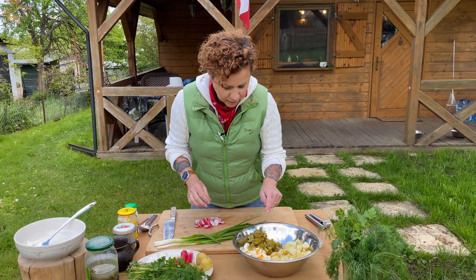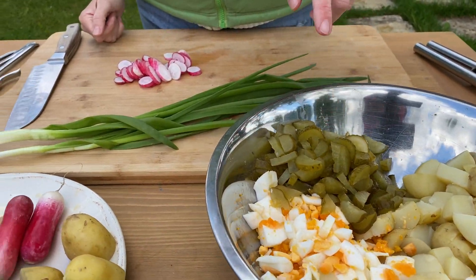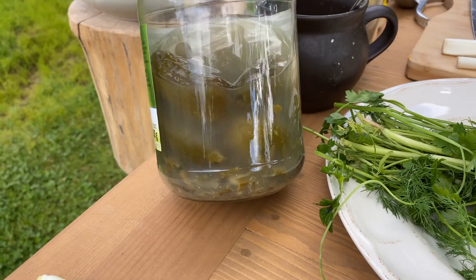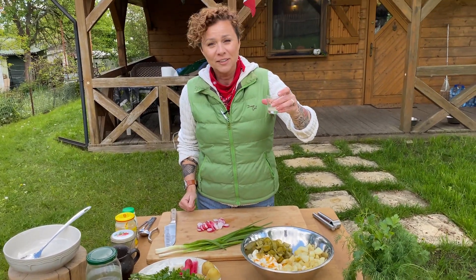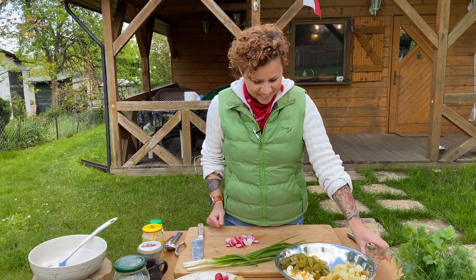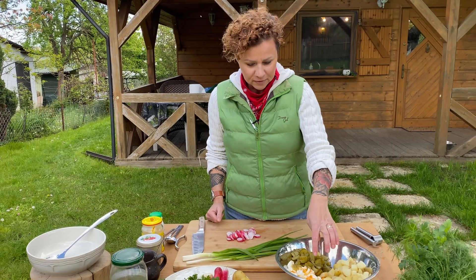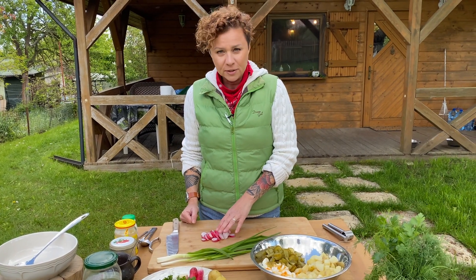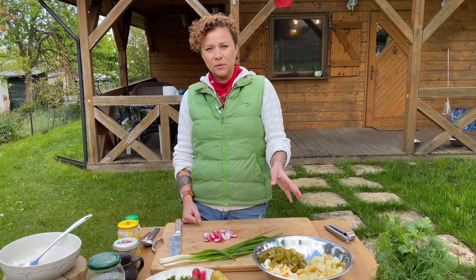I have potatoes, then I have pickles in brine — those are the pickles that get sour by sitting in salty water, and the water is kind of murky. A pickle a day will keep the doctor away. I also have hard-boiled eggs diced a little larger. When I went to the market, radishes aren't normally in my recipe, but I saw them and thought they would do really well in the salad, so I hope you try those too.